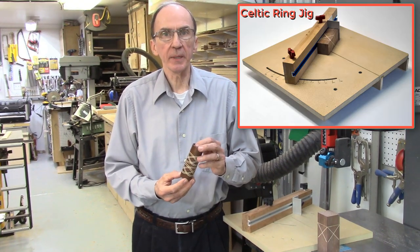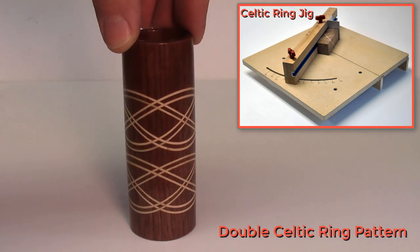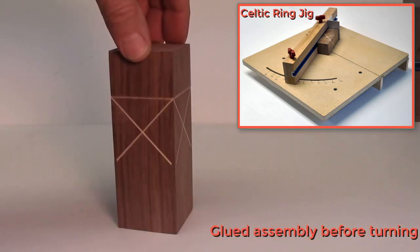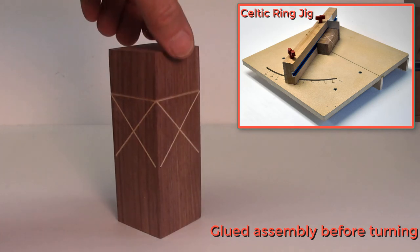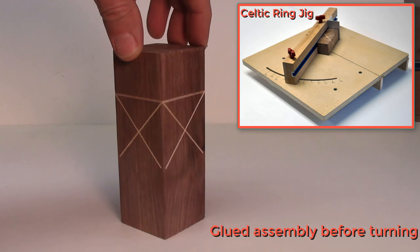This video describes the making of a bandsaw jig for producing Celtic rings, more commonly called Celtic knots. Utilizing this Celtic ring jig, you can easily and accurately produce Celtic ring and knot patterns on your bandsaw with perfectly aligned and tight-fitting joints.